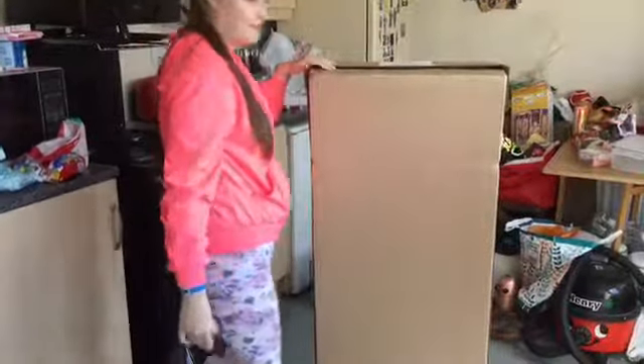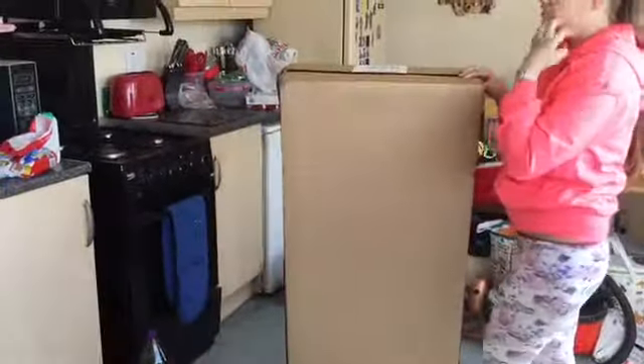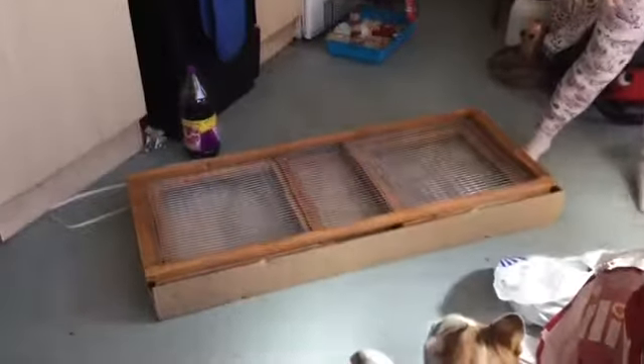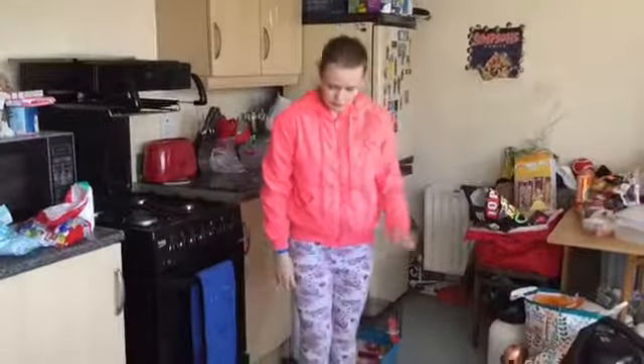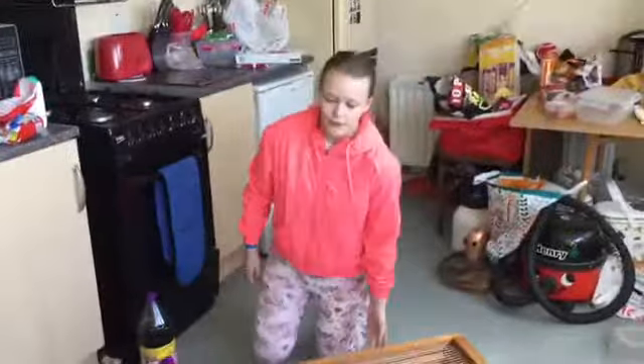Oh, the box is opening already. I think I'm going to have to lie this down. I'll turn it around because it's got my address on this side. I ordered a new run for them because I've got a metal one — I don't really like that one because it keeps falling to bits. So I ordered this wooden one. It's four foot.